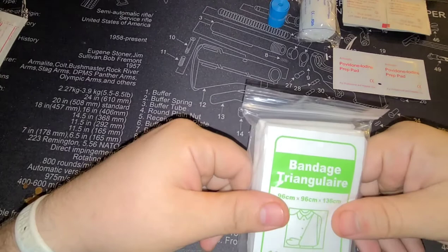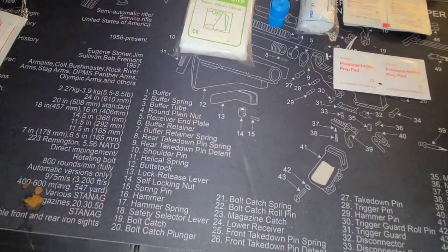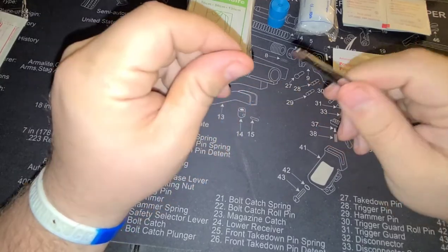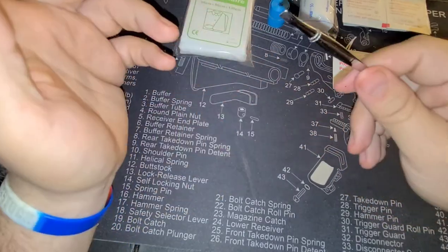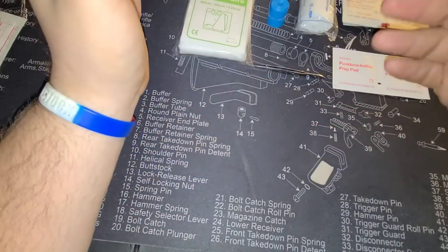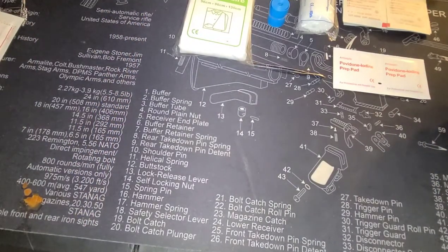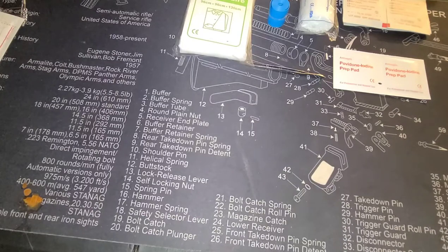There's a triangular bandage — just like a gauze bandage. Got a pair of tweezers. Won't lie, these feel fairly flimsy and definitely leave something to be desired. Again, $10 med kit — you're going to get what you pay for. But if you're really worried about upgrading the tweezers, you can go to any of your local drugstores or Walmart and pick up a pair for a few bucks that are going to be much better.